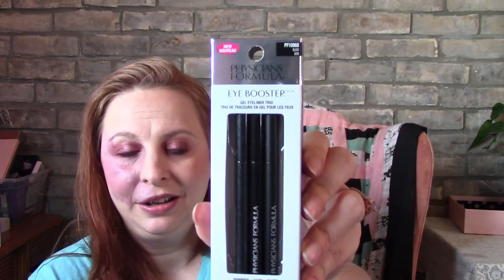Before I go, I want to show you what I got in my Shoppers Drug Mart haul. I had about $80 worth of points and I went to get stuff I could use or need that I don't usually get in beauty boxes. I got more tinted stuff because I wanted to try it. I also got shimmer, satin, and matte black eyeliners — I said I had none so I'm definitely using these with tomorrow's look.